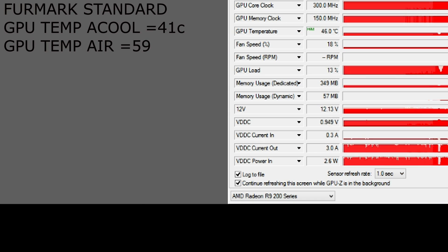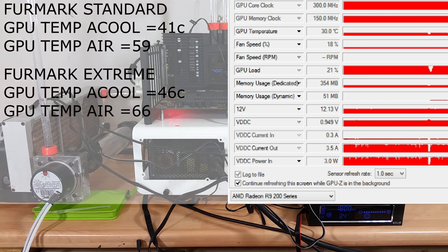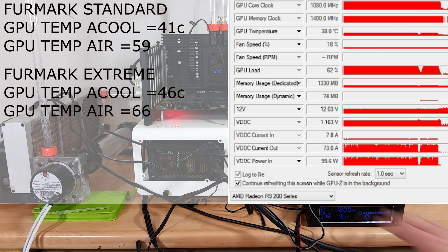I've now switched over to the extreme settings with everything as high as I can get it. At this point the D5 pump is on its lowest setting and the fans are locked down to 1200 RPM, so in terms of noise it's absolutely fantastic. 46 degrees is pretty much the peak in that test. I'm now going to loop 3DMark using the Fire Strike Extreme preset and get a judgment of temperatures across the whole card, not just the core.